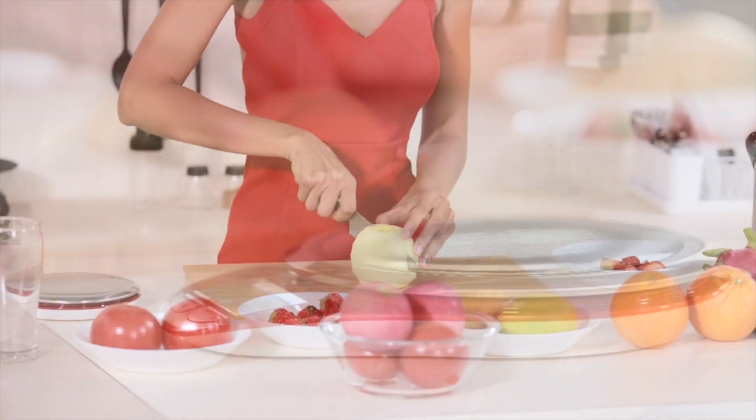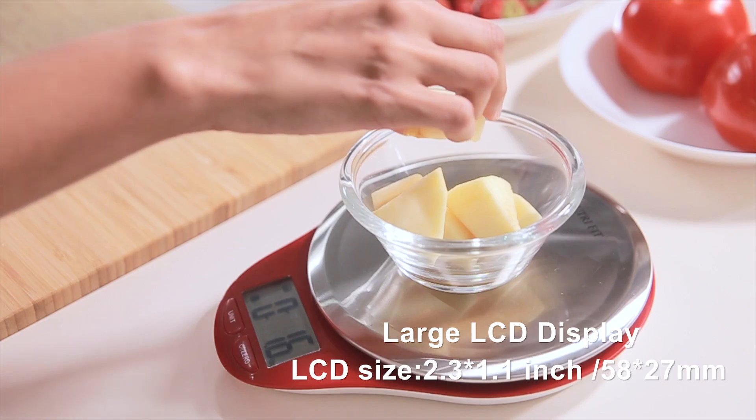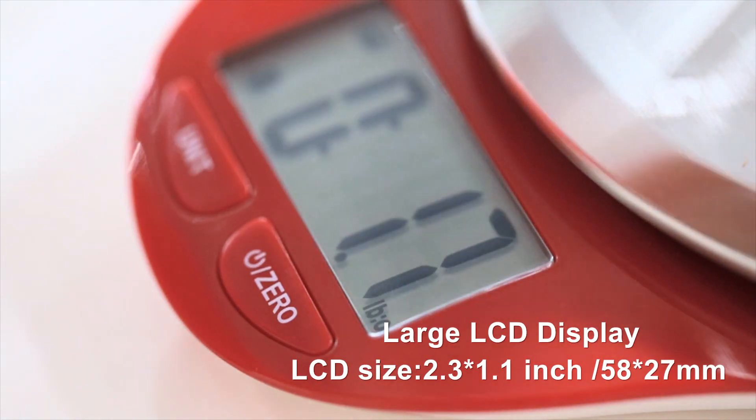This stylish scale perfectly accents any kitchen setting. Perfect for baking, cooking, weighing small packages, and more.